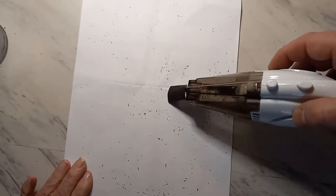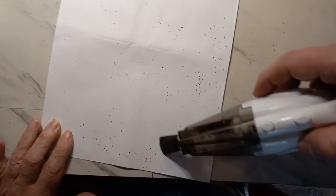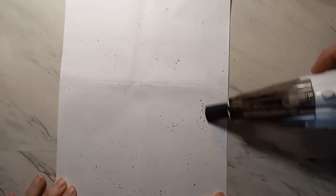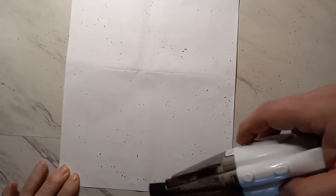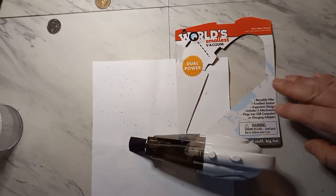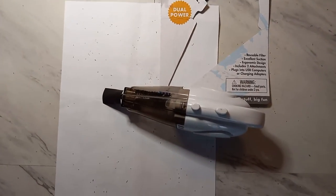We thought we'd just give you a little demonstration of mom's Christmas present here for her scratchers. It's pretty nifty — it's the world's smallest vacuum. Let's see if we can get them off the table.